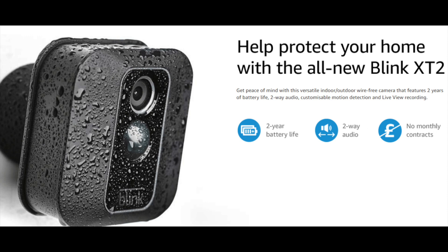They're completely weather resistant. For the back camera — you can see it right there — I used an aftermarket mount because the included mount didn't go at quite the angle I needed. I have a huge backyard and wanted to see all of it plus my patio, so I had to position it at a specific angle.